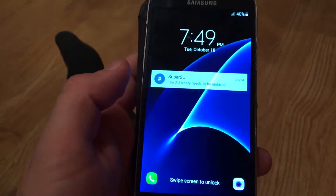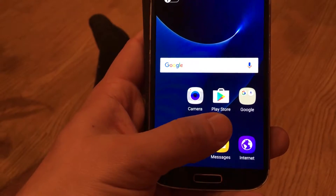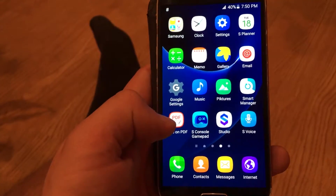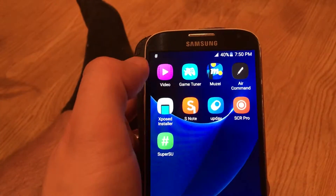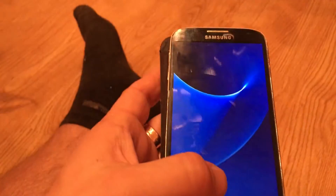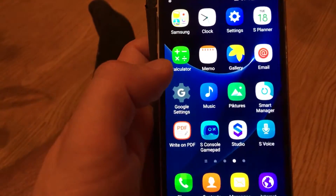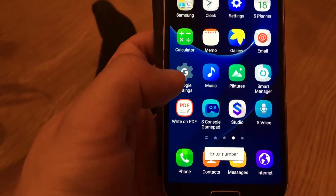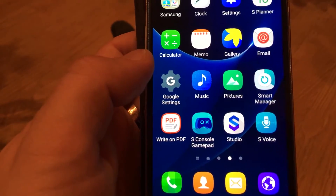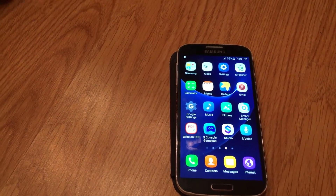So guys, this was a tutorial on how to install a Thor ROM on your Galaxy S4. As you can see, the device is working really nicely and has all the features that Galaxy S7 or Galaxy Note has. Of course, keep in mind this is not the fastest chip, but it's working really fast with some interesting applications installed. Thanks for watching — please share this to social media, subscribe, and write below in the comments section. Thanks for watching, peace out.